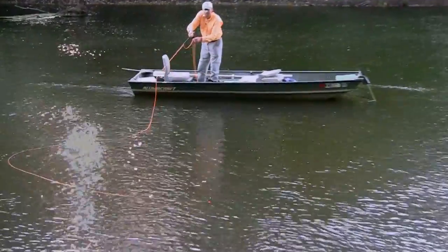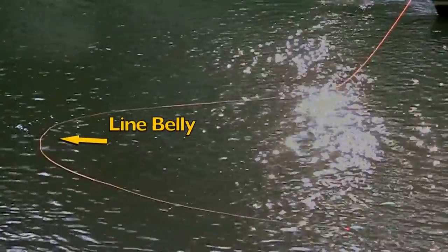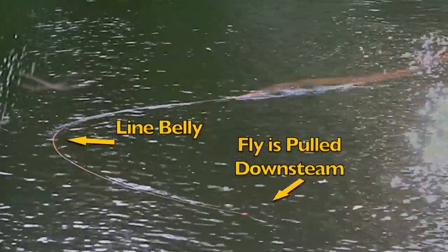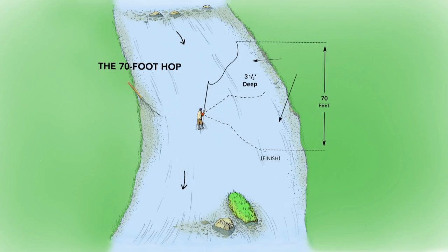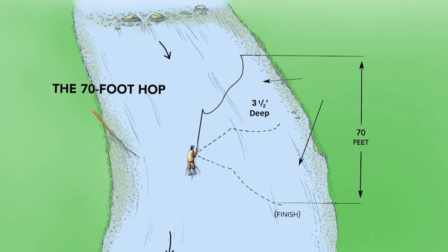Here's what the long hop looks like from outside the boat. This is an illustration of the 70 foot hop. Wading anglers can also do long hops if they're positioned correctly.